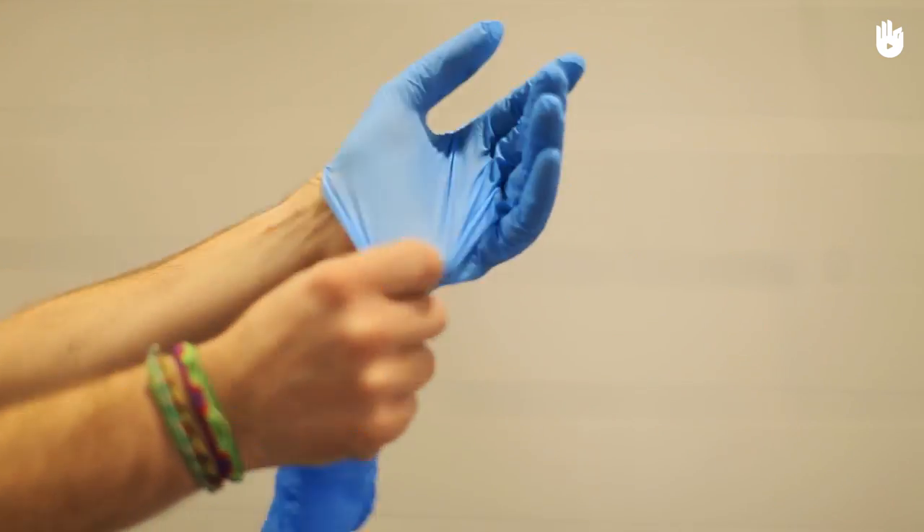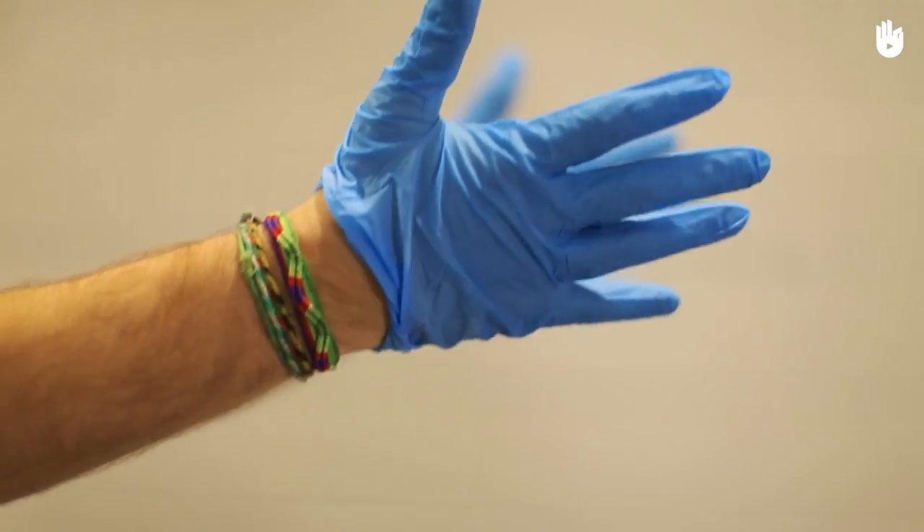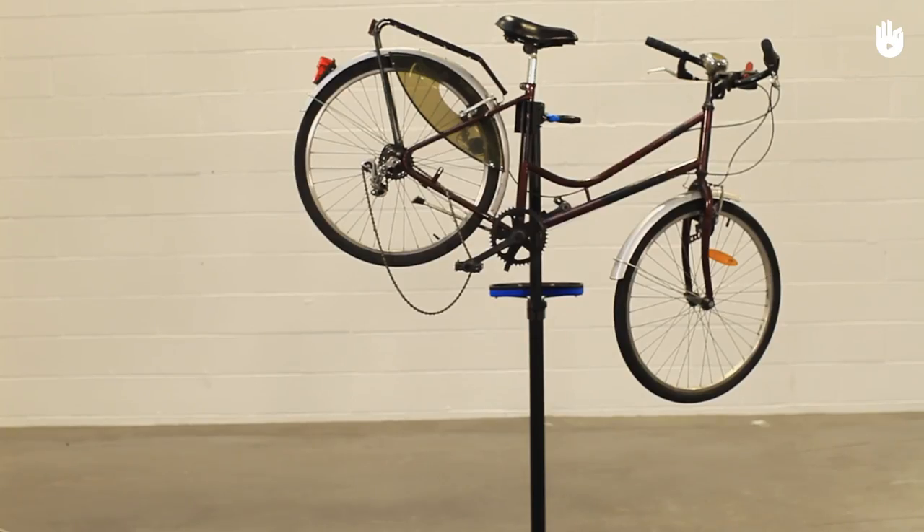We recommend wearing disposable gloves while performing this task to avoid getting chain grease and dirt on your hands. If you don't have a bike stand you can flip the bike over onto its handlebars and saddle.